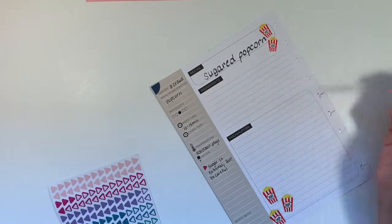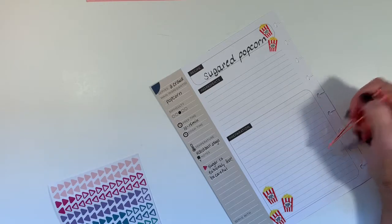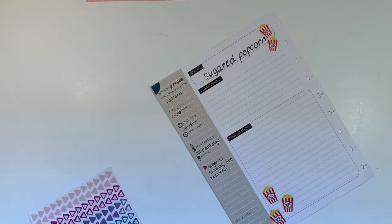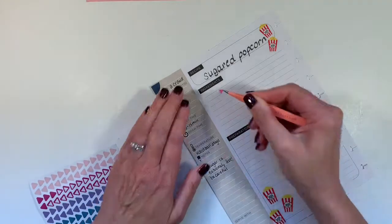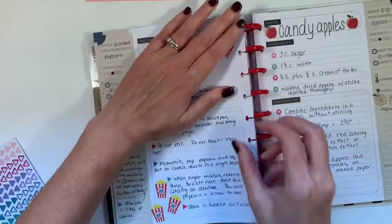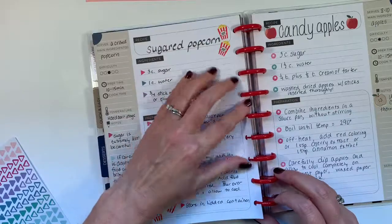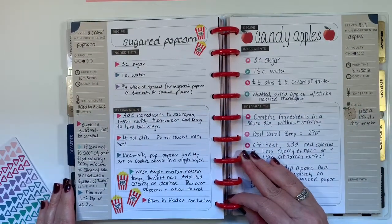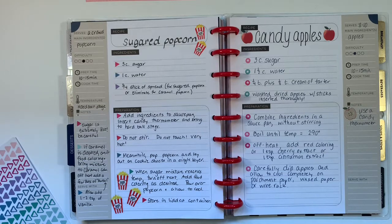I'm going to write up our ingredients and the preparation and I will see you at the end. Alrighty, I have the sugar popcorn recipe ready to go, and I made a note for the caramel portion of it as well. I put out a Food Friday video every Friday, so thank you so much for joining me and I will see you next time.